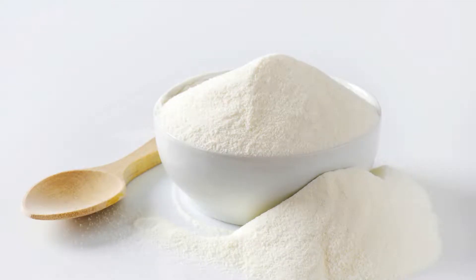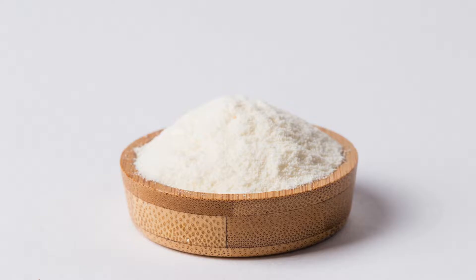Using Xanthan Gum in Baking. In gluten-free baking, xanthan gum plays a crucial role in mimicking the elastic properties of gluten. Without it, gluten-free baked goods can become crumbly and lack structure. To use xanthan gum in baking, follow these general guidelines.